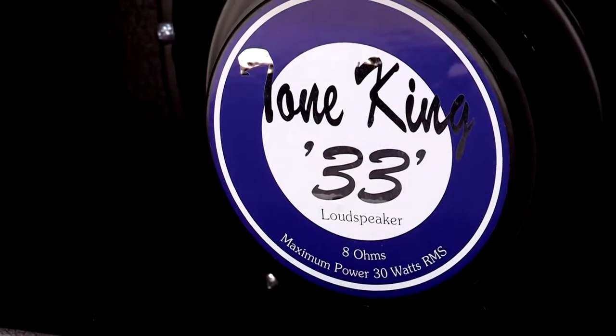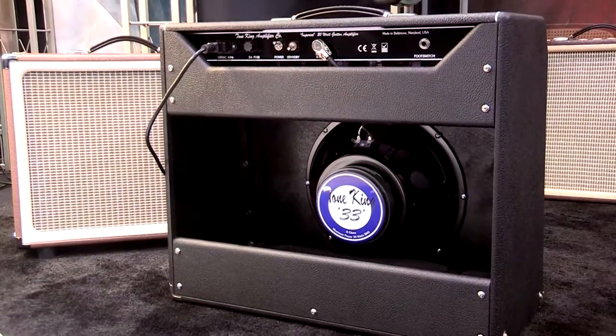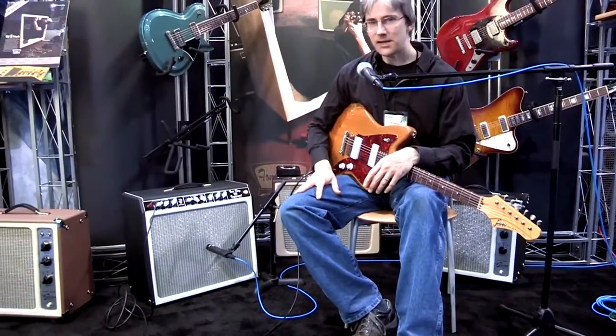That real woody resonance that the cabinet is tuned for just really adds another dimension to whatever kind of tone you're getting out of the amp. And that's the Imperial.